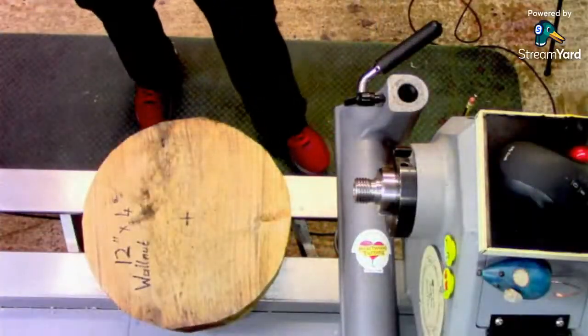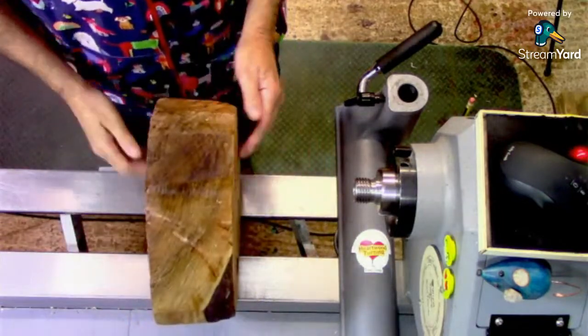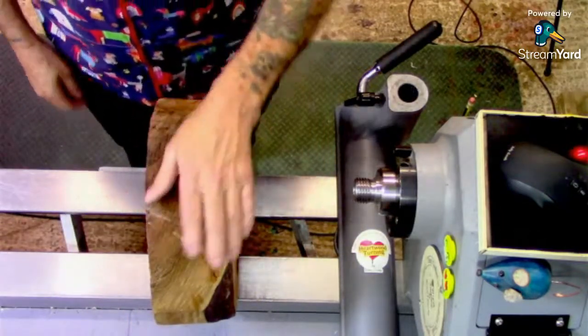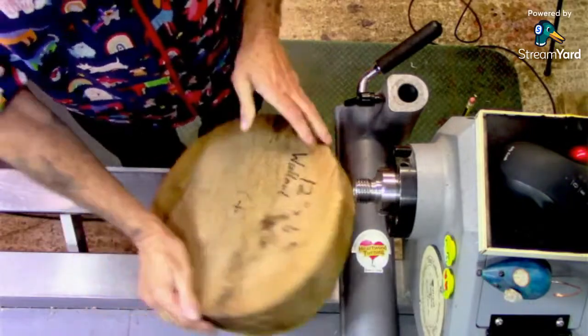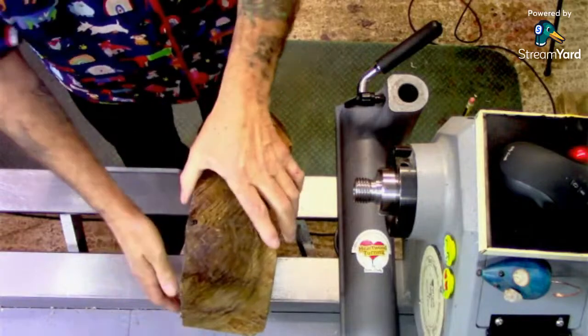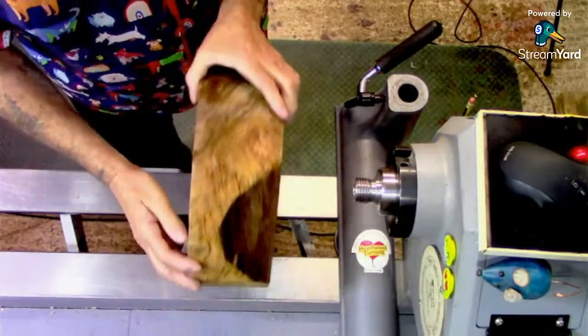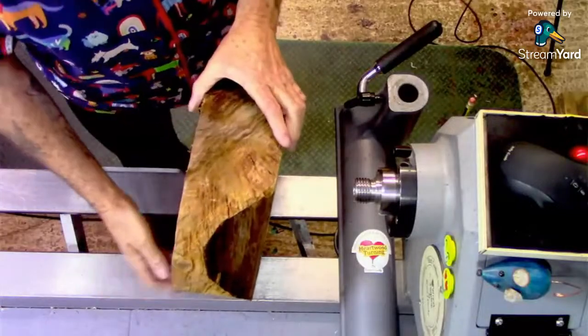So what have we got? We've got this piece of timber. Go to the overhead. We've got this lump of walnut — it's 12 inches by 4 inches. It has a few bits of cracks and stuff in it. I've dropped it already. I've already been around it and filled in some of the bits with a little bit of super glue.